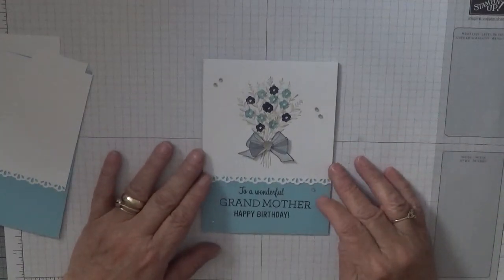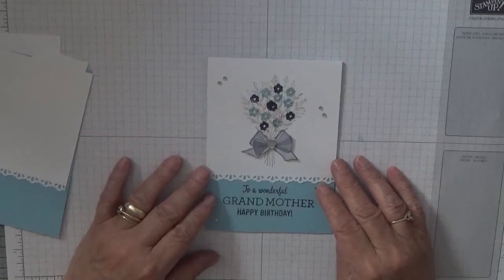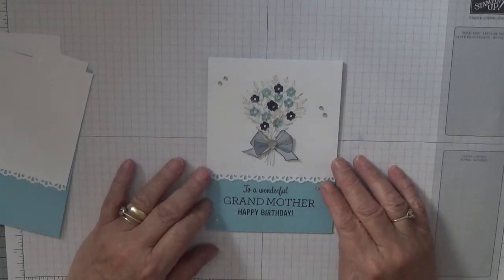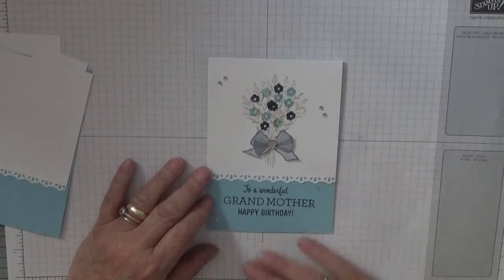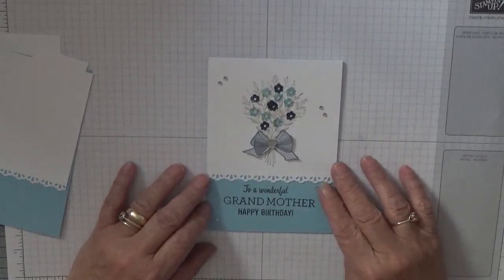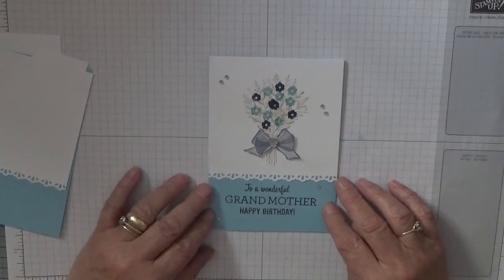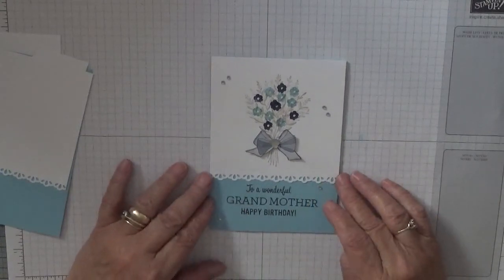Hi, Georgia Burns here. We are continuing with our female family cards series and today we're going to be making a grandmother card. This is quite a quick, easy card to make.